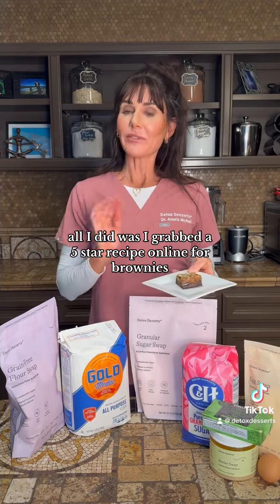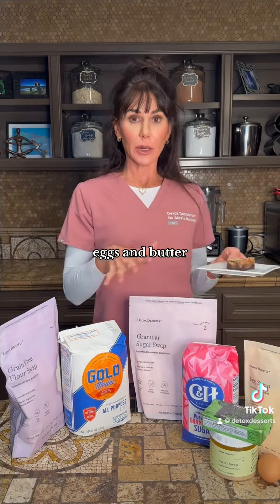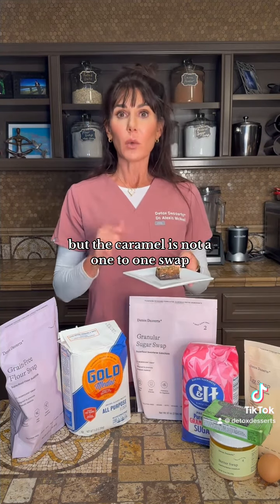All I did was I grabbed a five-star recipe online for brownie, made the one-to-one ingredient swaps for flour, sugar, eggs, and butter. Had a perfect brownie, but the caramel is not a one-to-one swap.